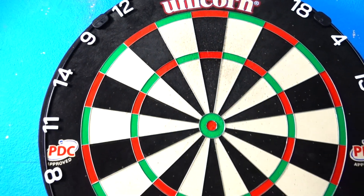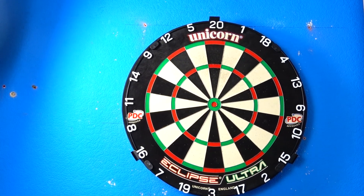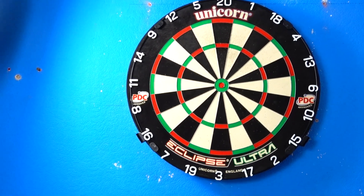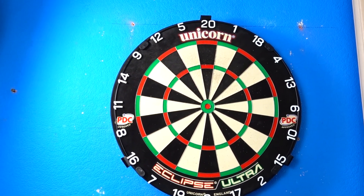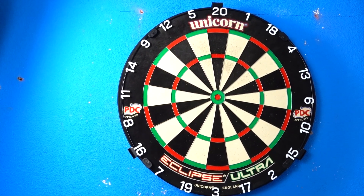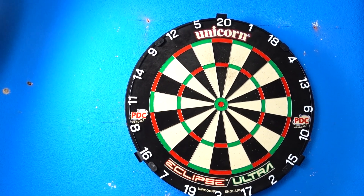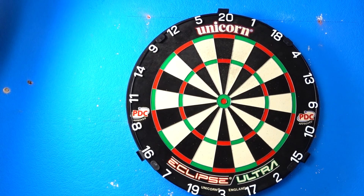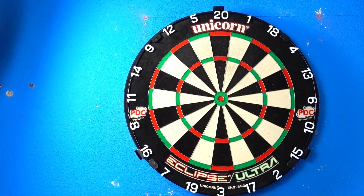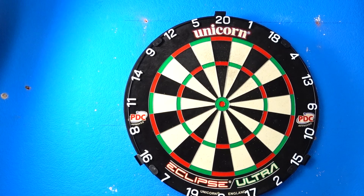I've quite enjoyed throwing at the board. I think it's a good-looking board and it sounds quite nice when the darts are hitting it, so for home use I've certainly been happy enough with it. I wish they'd make it a little bit smaller to match the size of other boards, because it's a bit tight to put your surround on unless you've got a Unicorn surround. But there you go — that's the update on the Unicorn Eclipse Ultra. I hope you found it useful. Thanks for watching and happy darting.